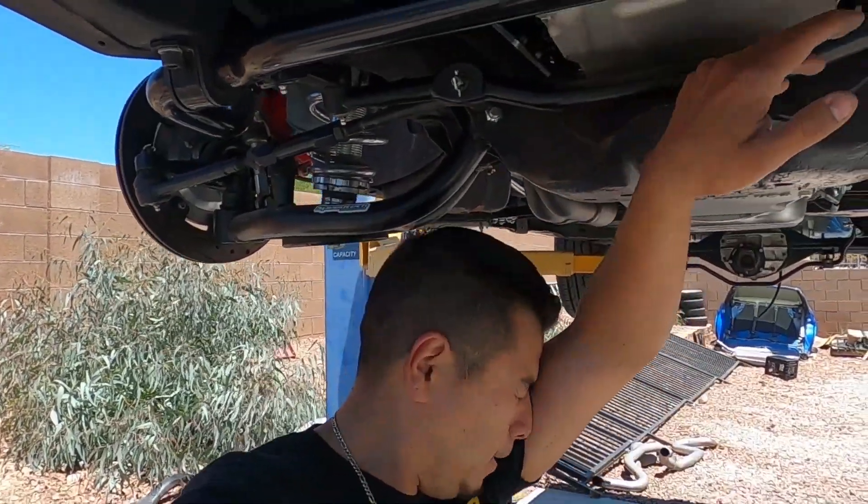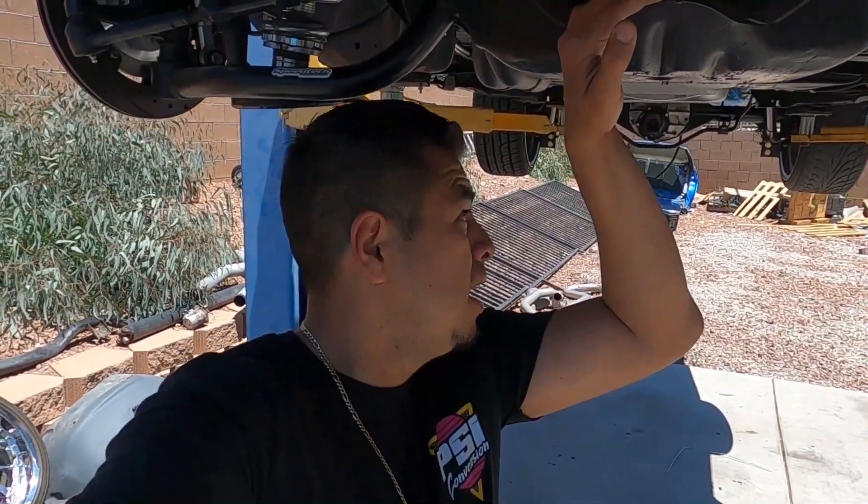It's getting freaking hot out here — probably like 100 degrees. We're going to go inside and cool off. If you guys like the content, smash that subscribe button — I appreciate it, it really helps the channel grow. If you're interested in any of these products, I'll try to link them down in the description below. Make sure you use those affiliate links; it definitely helps the channel out. Hit the thumbs up. Stay wrenching.